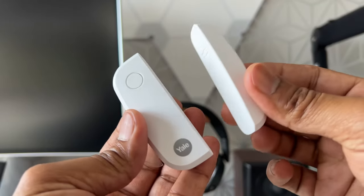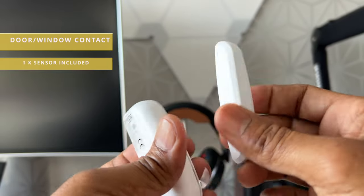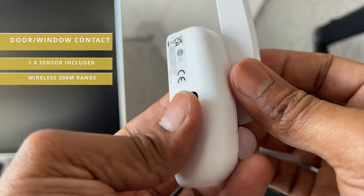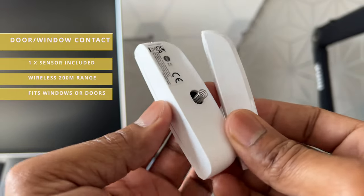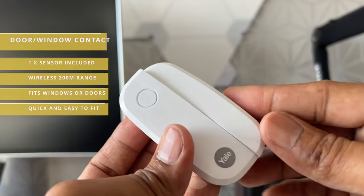This is a door or window contact sensor. This kit comes with one of these. It's a two-piece sensor which basically activates if the pieces move apart from each other. This sensor can be fitted with the supplied screws or the double-sided adhesive stickers.